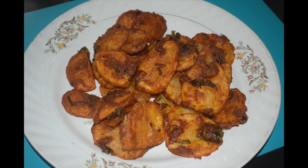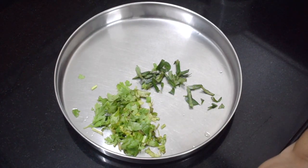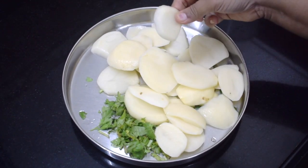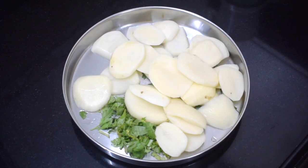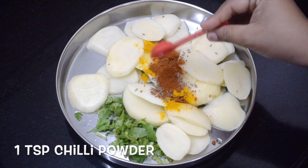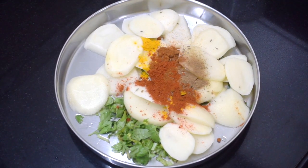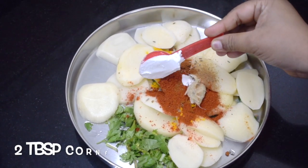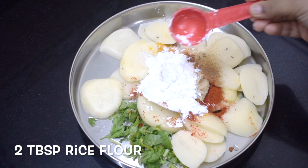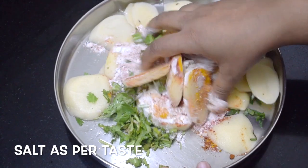Here I have taken a few chopped curry leaves and coriander leaves. This is around 250 grams of potatoes — I have sliced them into slightly thicker slices. Quarter teaspoon of turmeric powder, one teaspoon cumin seeds, one teaspoon spicy chili powder, half teaspoon of masala, one and a half teaspoon of Kashmiri chili powder, and half teaspoon of ginger garlic paste.